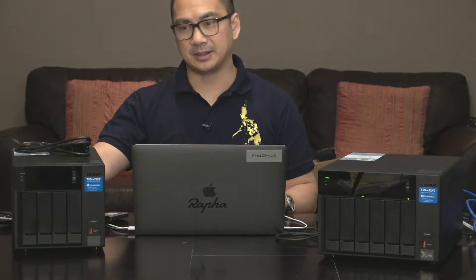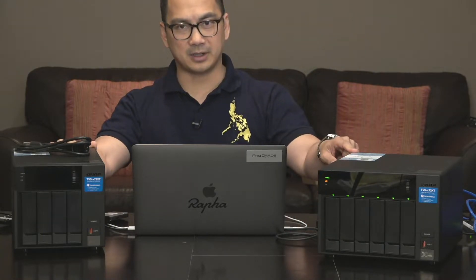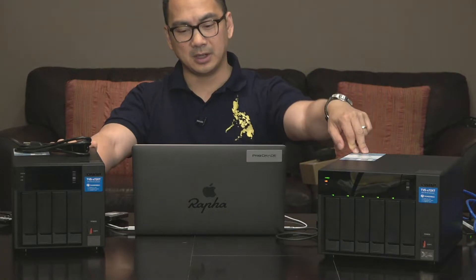I'm also going to set this up instead of RAID 6 as a fully striped drive so that it takes full advantage of the hard drive space. This is going to act as a backup to my main drive, which is the 672 XT.